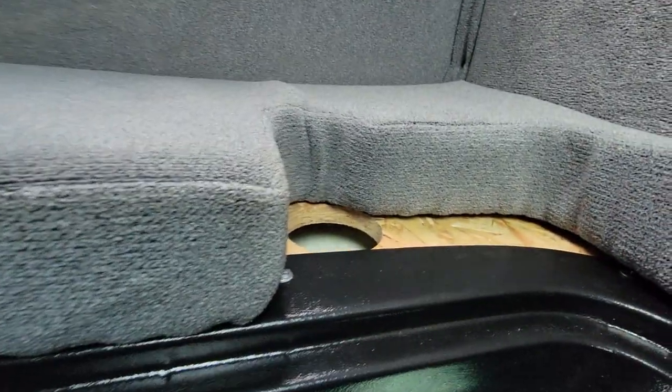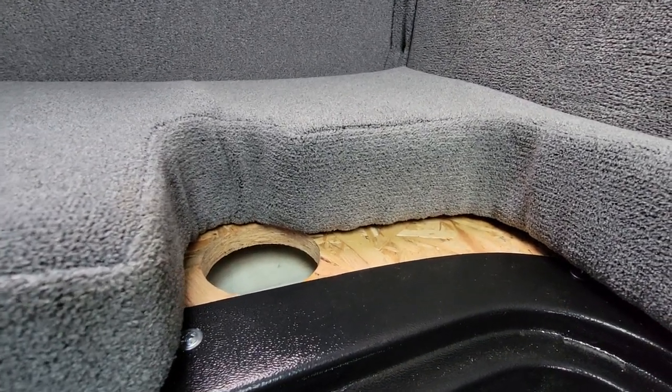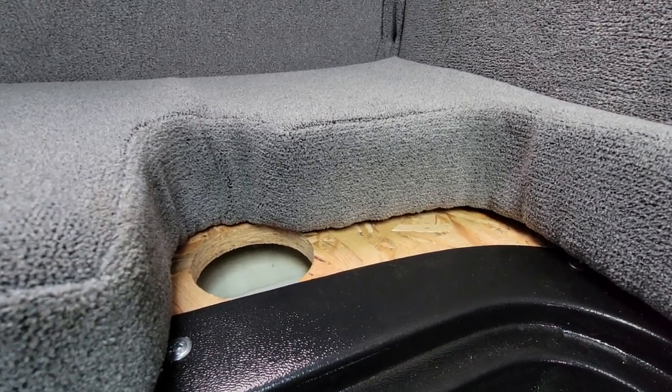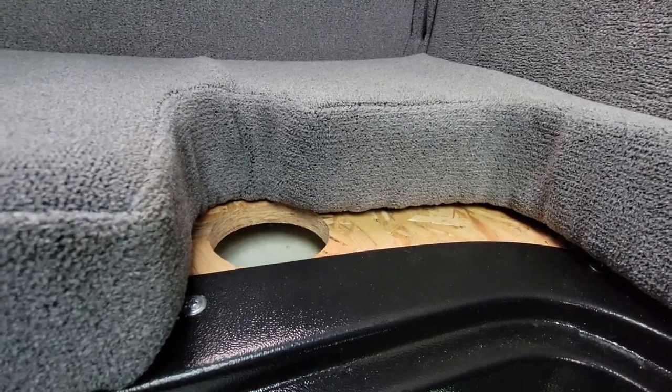We also made a hole in case customers decide to install a parking gas heater or diesel heater, or just put a hose connected to that. Something like that.